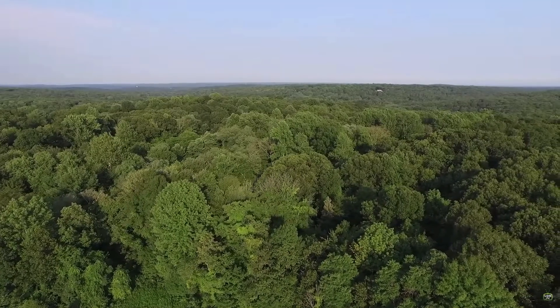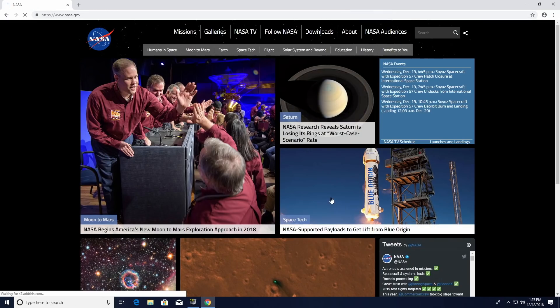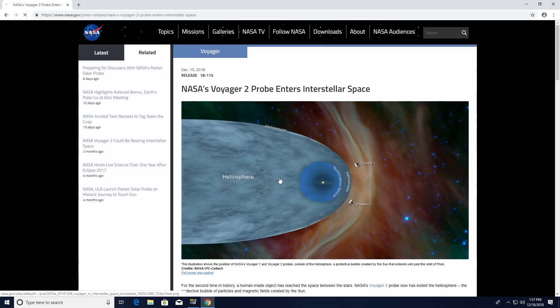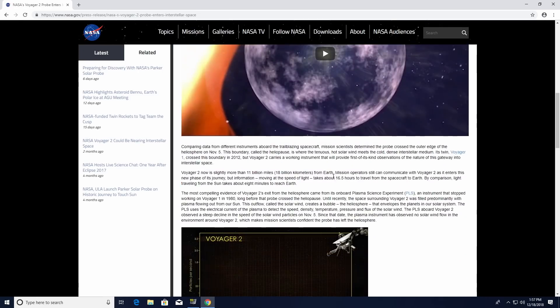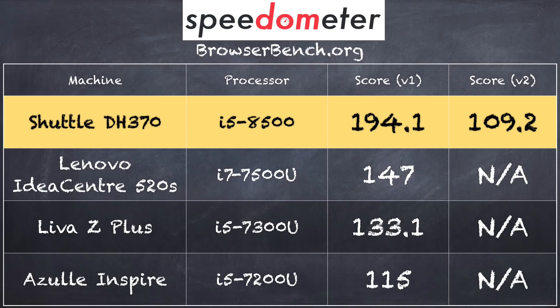Let's see how it performs. Running a 1080p60 video from my YouTube channel showed no dropped frames and everything looked good. Browsing NASA.gov was very snappy and responsive, which is what you'd expect from the six-core processor. Note that this does not come with Wi-Fi — it's bare bones, so you'll need to add your own Wi-Fi card, but we connected via the gigabit Ethernet. On the browserbench.org Speedometer test, we got a score of 194.1 on version 1.0 and 109.2 on version 2.0.